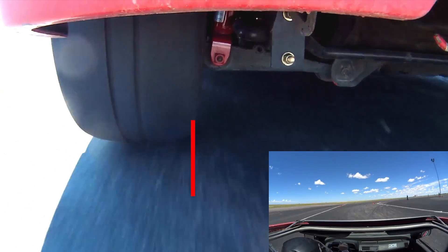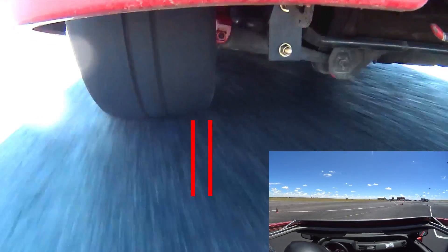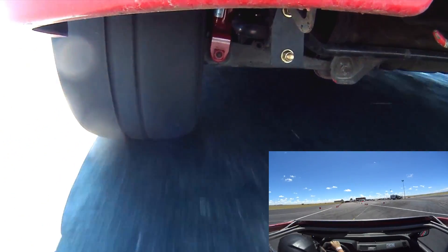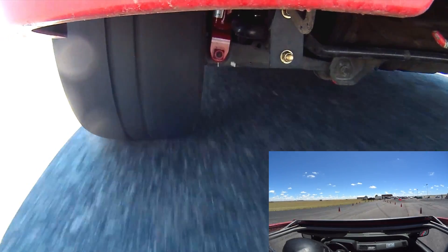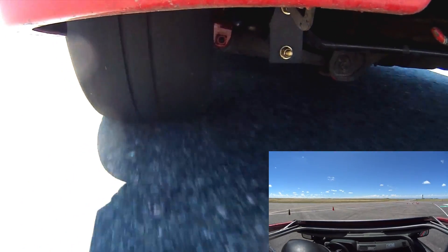Comparing where the sidewall ends up versus where it started, there's actually quite a lot of flex in that tire from the sidewall. Here's another example with a right-hander where we can see that tire flexing.